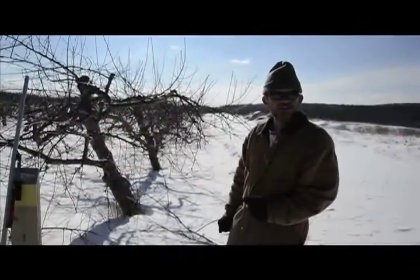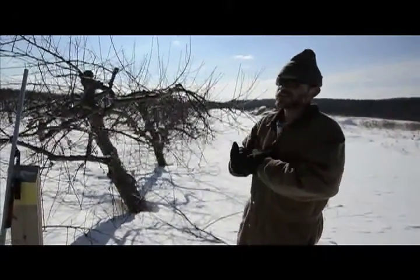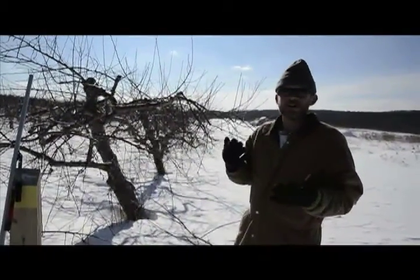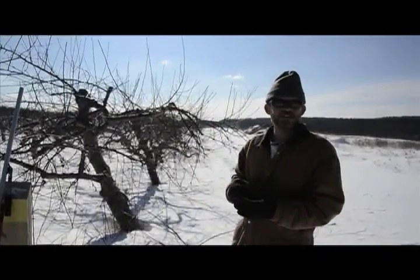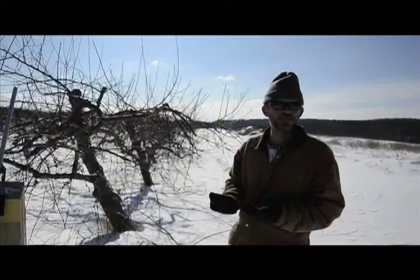What exactly is this pruning? What does it entail? Well, it means different things for different kinds of trees. For apple trees, there's a very specific set of rules, I guess, that you're supposed to follow.